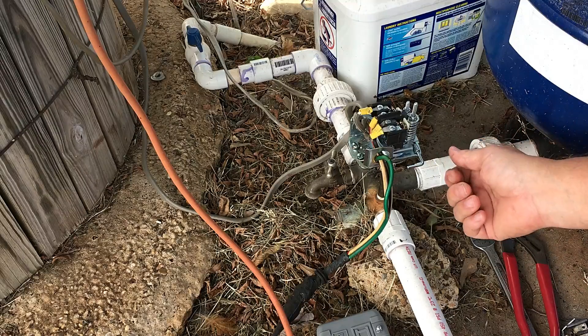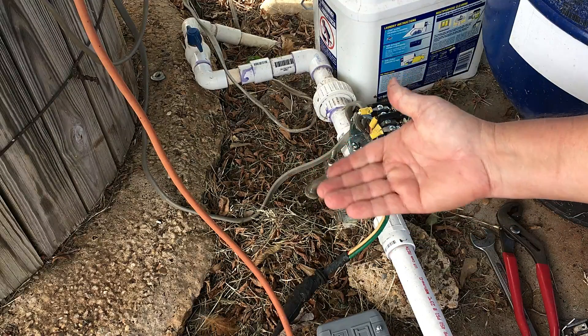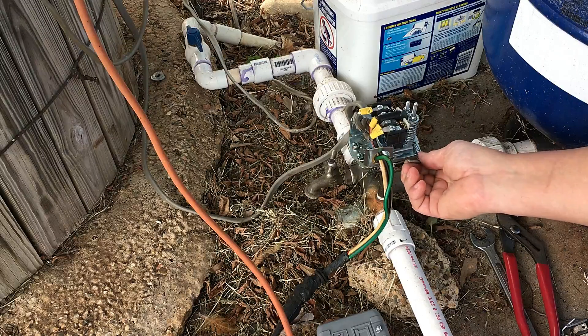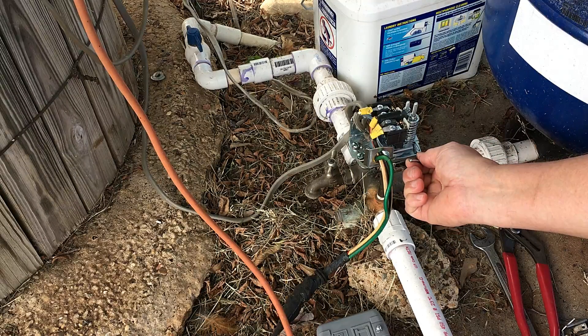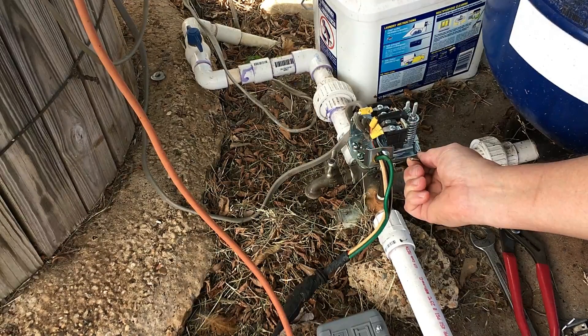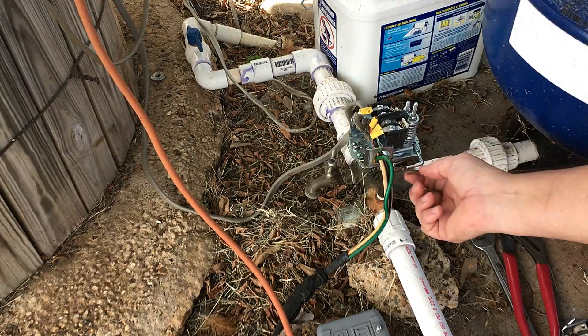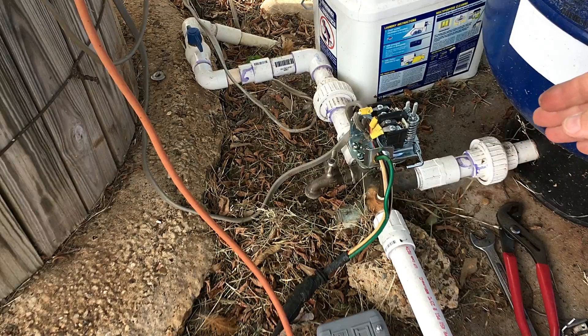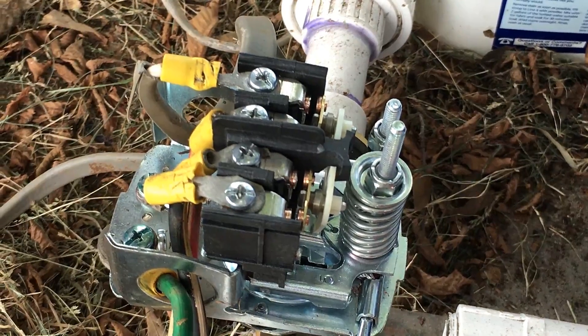Flip the breaker back on. Those terminals are now hot, so don't get your hands close to them. If and when it runs out of water, it'll flip down and all you have to do to turn it back on — after the well is primed enough — is hold the lever up again. That's probably 10 pounds of pressure. You can listen for the pump; the blue tank is filling up with water. It'll stay on until pressure rises; it'll kick off when it reaches 60 pounds. This is a 40-60 switch, meaning at 40 pounds it kicks on and at 60 pounds it kicks off.